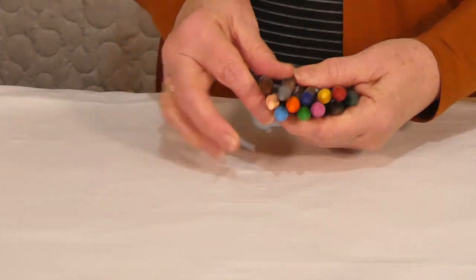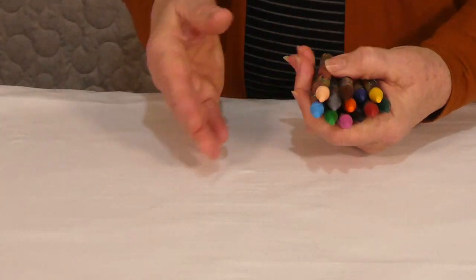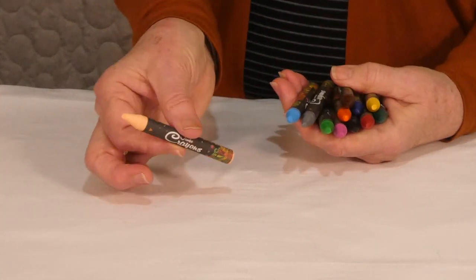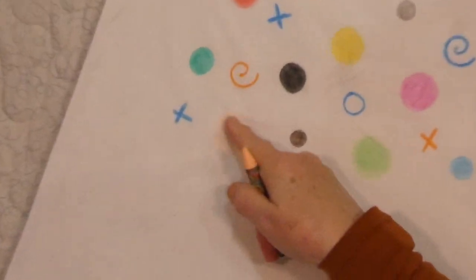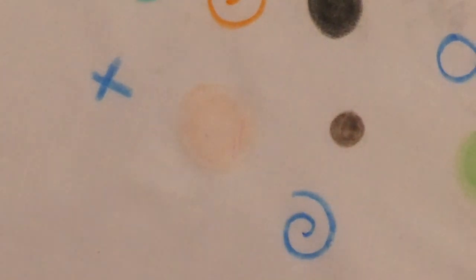I've ended up with a set of these crayons and they're quite nice to use. Most of the colors are quite good. There's a couple that are a bit paler. This one I actually did use up here — not sure if you can see it. It's gone quite pale, but I'll show you what we're doing. And you may want pale — that's absolutely fine.